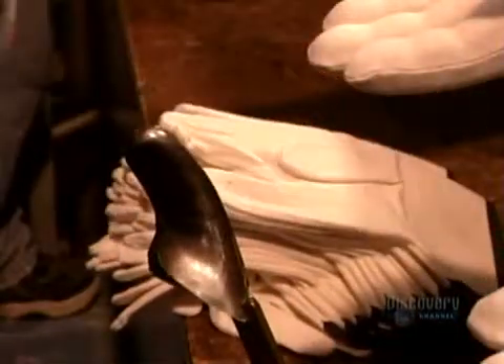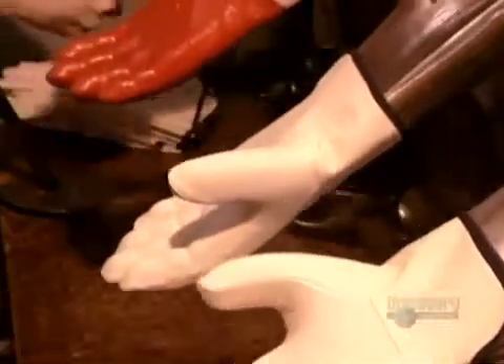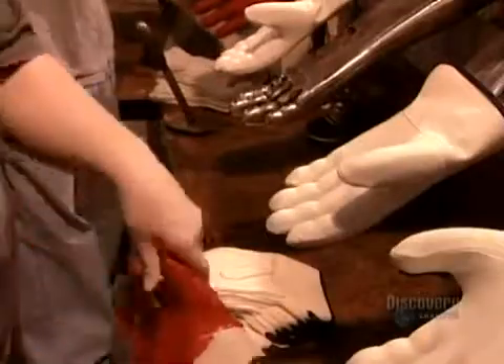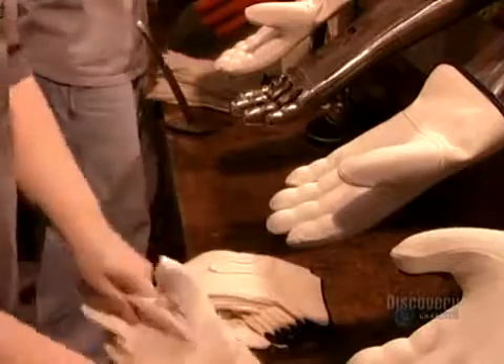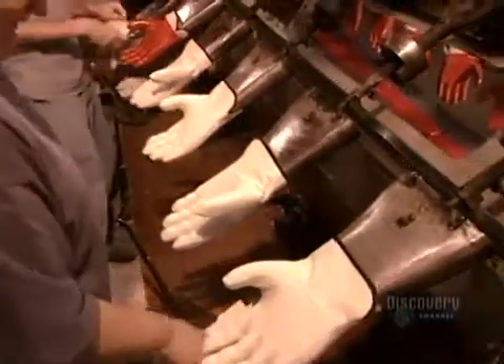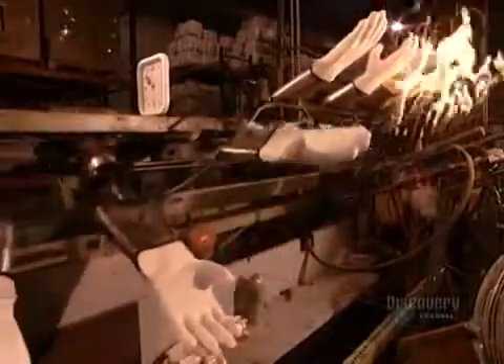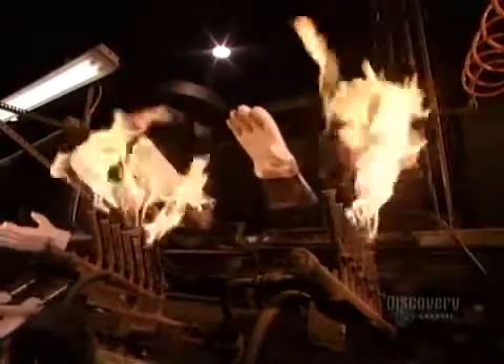To apply the PVC, workers slip a metal form into the thumb of each lining, then put the lining onto a thumbless hand form. If the hand and thumb forms were one piece, it would be difficult to remove the stiff PVC glove afterward without tearing. The linings go through what's called the singer, a propane flame that burns off any dust or loose threads.